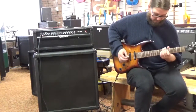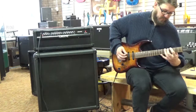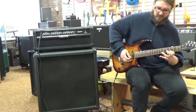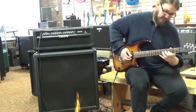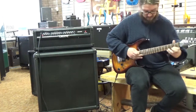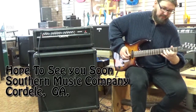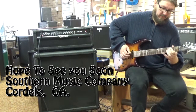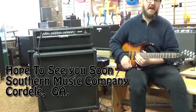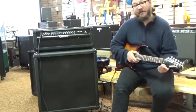Here's your lead channel. So that's where you're going to get your higher gain, really get that good long sustain out of it, things like that. So I want to thank you all for stopping by.